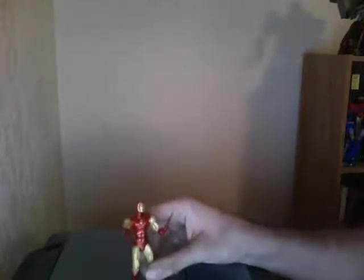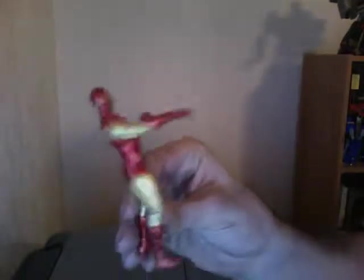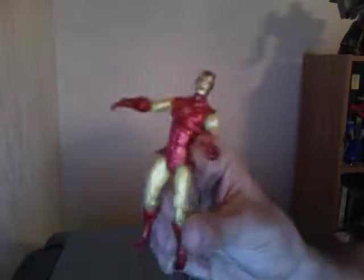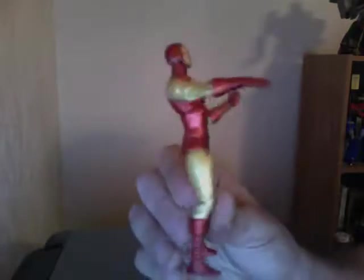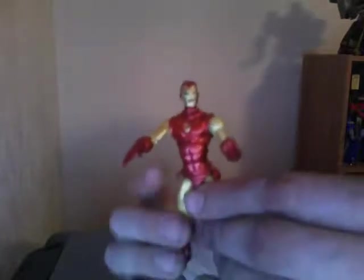Hello and welcome to Frosty76201's YouTube Toy Review Channel. Today we are going to do Marvel Universe Classic Iron Man. This is the 60's version of Iron Man.